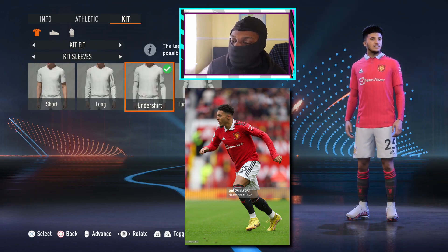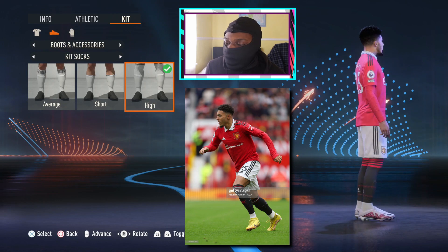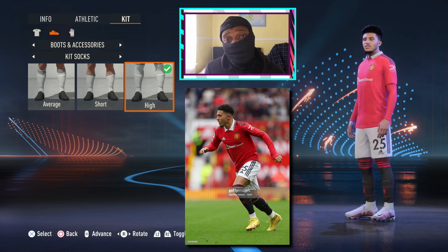Now, next thing we need to do is give him the high socks. I don't know why he's got the average ones. Alright, last but not least, we need to give him the current boots that he's wearing in the photo, which is the current Nike Mercurials that are out in real life right now.